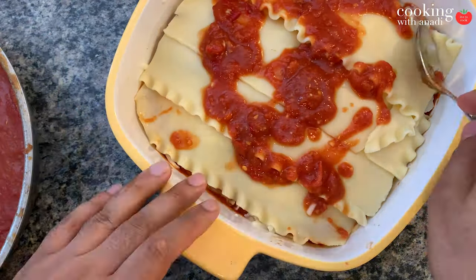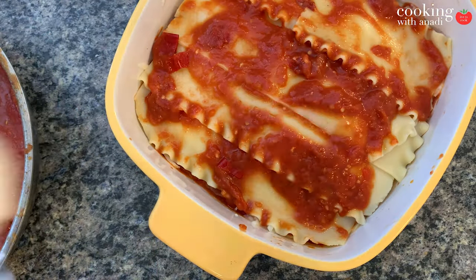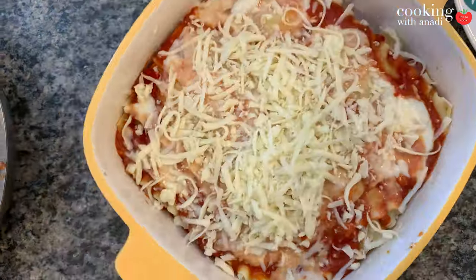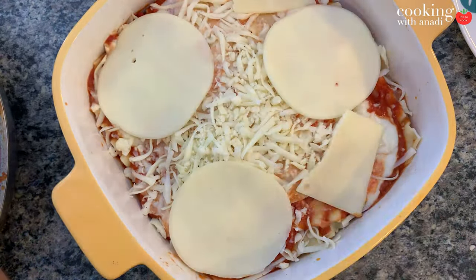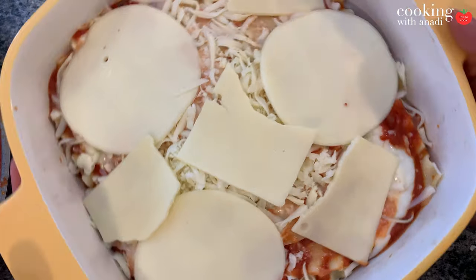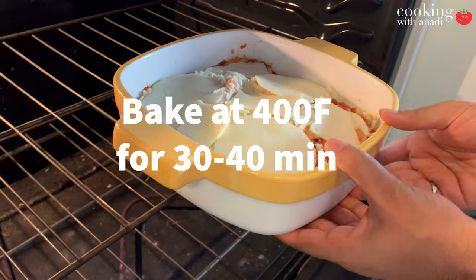When you add your last layer, top it up with your final layer of marinara sauce, bechamel sauce, and then a generous — and I mean generous — amount of cheese on top. As soon as that's done, transfer it to the middle rack of your oven.